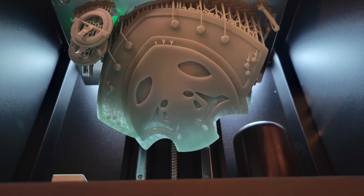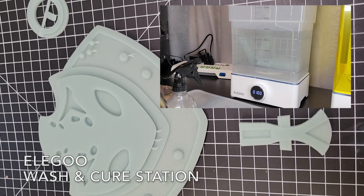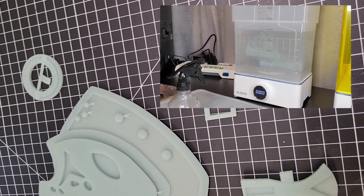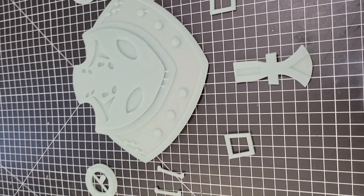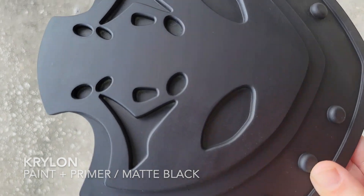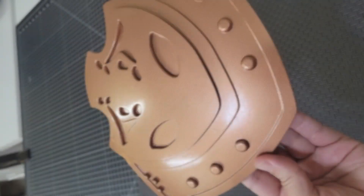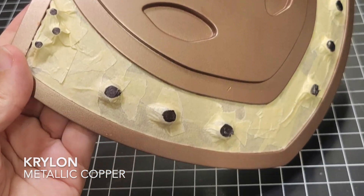I washed and cured my prints. I have an Elegoo wash and cure station video if you want to check that out, which gives some easy solutions for cleaning up small to midsize prints. For my primer I'm using Krylon's matte black primer and paint, and for the top coat I'm also using Krylon — metallic copper.